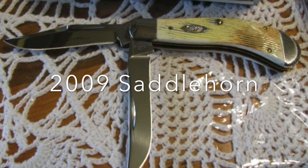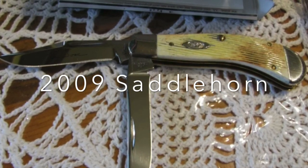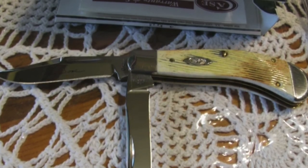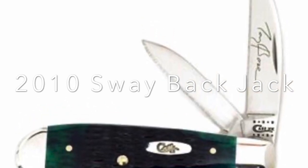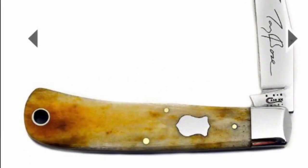In 2009, the pattern was the Saddle Horn in burnt white bone covers and a pretty standard case shield with Tony Bowes' signature on the blade, even though it's kind of hard to see there in the picture. In 2010, it was the Swayback Jack in green bone covers with an oval case shield and again Tony Bowes' signature on the blade.